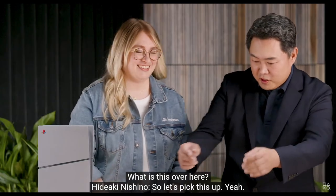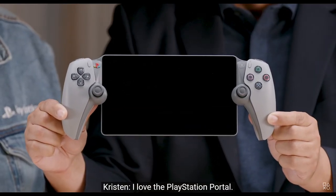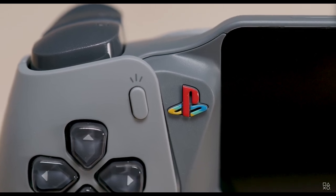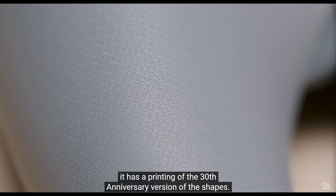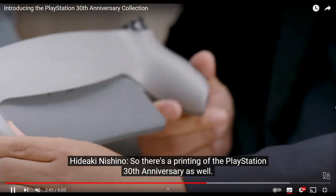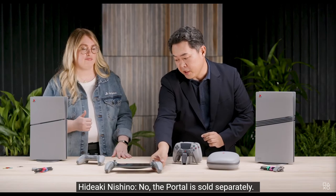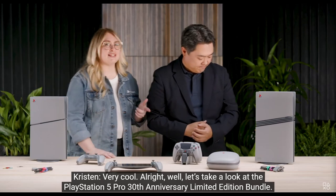They're also showing the limited edition 30th anniversary PlayStation Portal, and this looks very pretty. The logo is all present here — it's a very high-quality showcase of how much they've put into this 30th anniversary limited edition. On the back they're also showcasing the PlayStation 30th anniversary engraving.